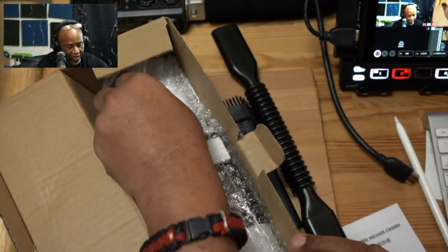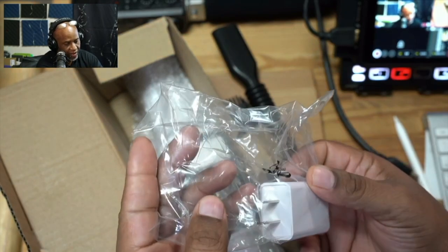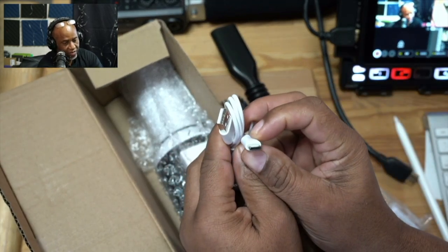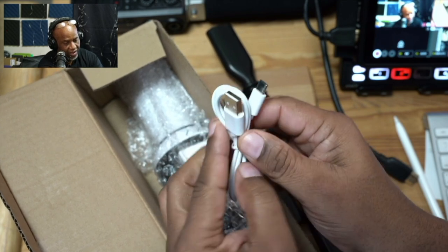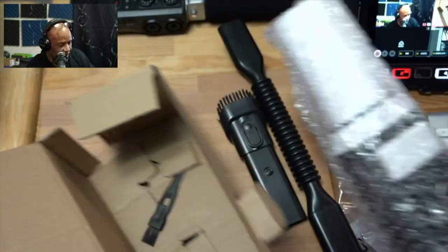We also get a power brick, and that's going to be for charging the device. We also get a USB-C cable. That's nice because a lot of these come with a micro USB, but this one comes with USB-C. And that's everything in the box.